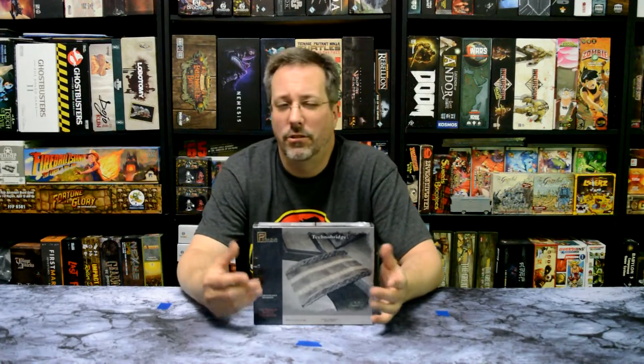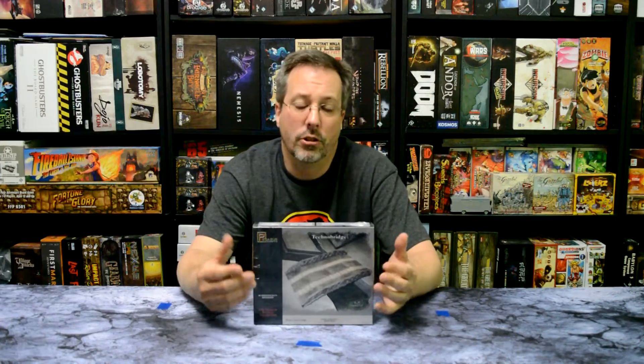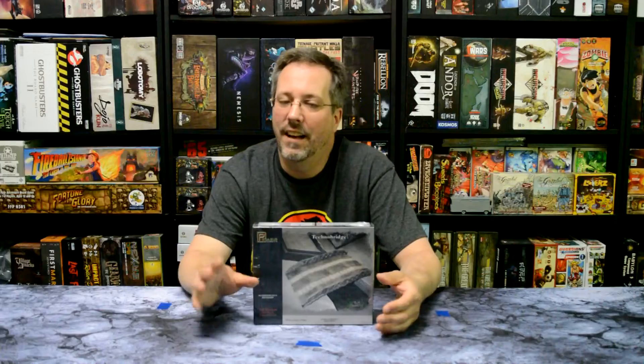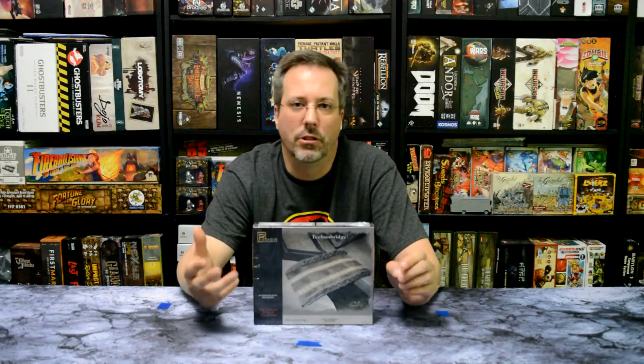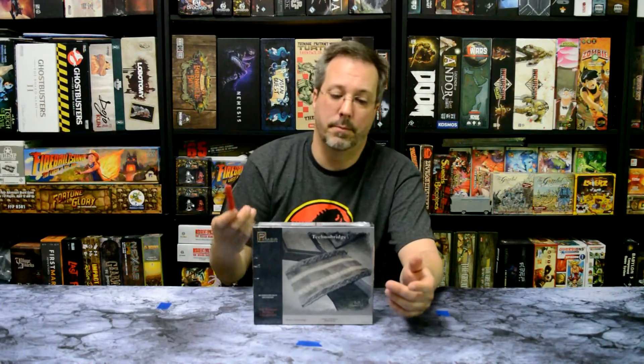After we see what's inside, you'll also get to see a 360 view of it put together. I'll put a 40K figure, a Legion figure, maybe a Lehman Russ, and a little 15 millimeter Sherman on there so you can see the size compared to the bridge once it's put together. Obviously it'll be fully assembled but not painted, just so you guys can see what it looks like. Let's go ahead and open it up and see what we get inside.